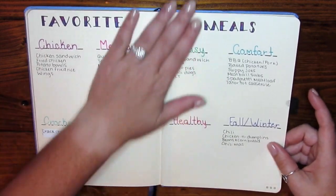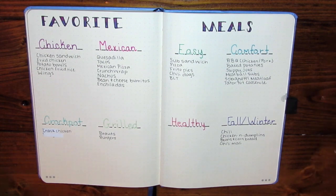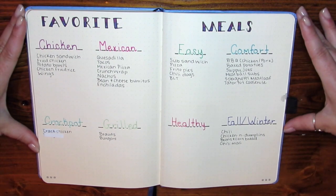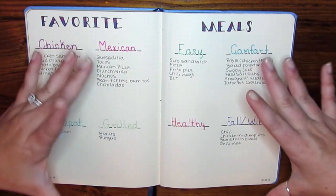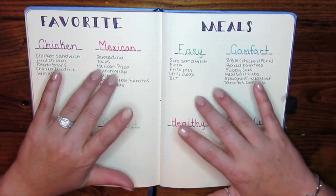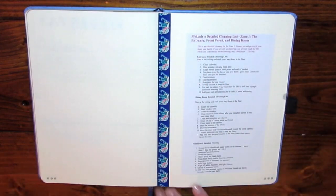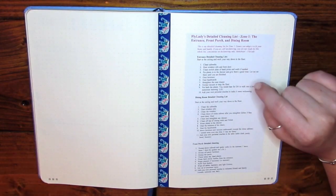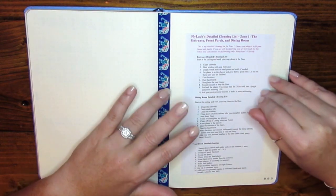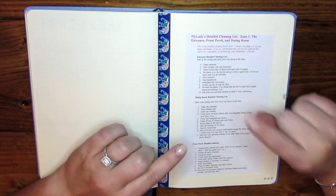In the back I have our favorite meals, so when I'm struggling with meal planning I can go back and look at meals I haven't planned that month and throw them into the meal plan. I also have the Fly Lady detail cleaning list — my goal this year was to get more centralized in a cleaning routine, however that has not happened yet and it is almost July.